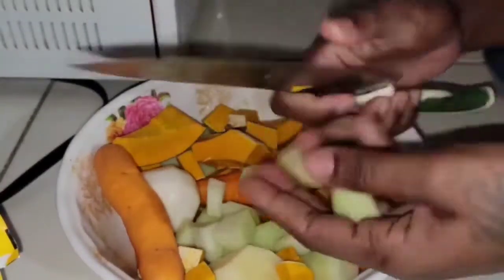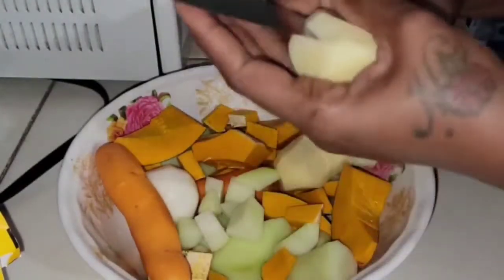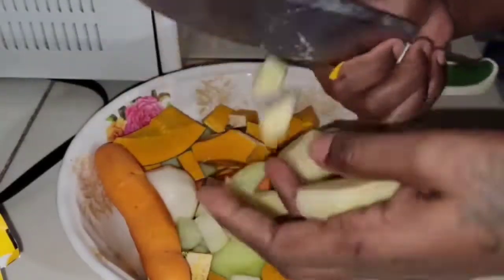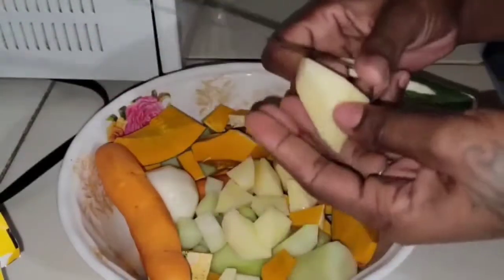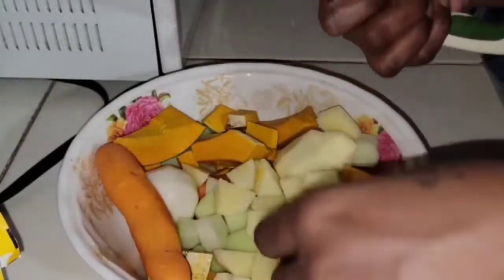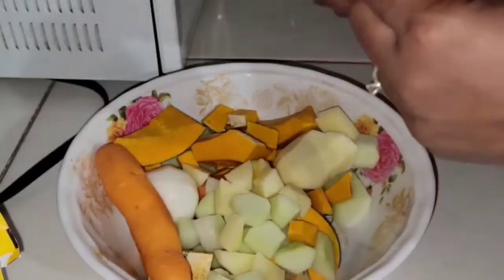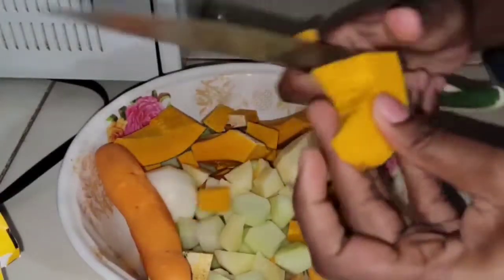I'm just showing you guys how we do it here in Jamaica. Me and my mother-in-law are cooking it up in the kitchen today — Jamaican style. On Saturdays it's soup day, and for all of the yard people out there, you know how the things go!